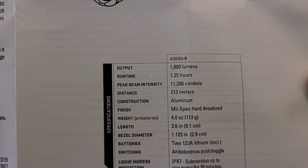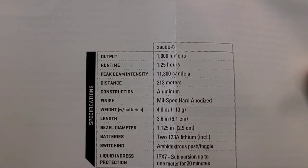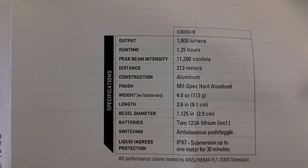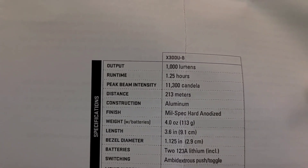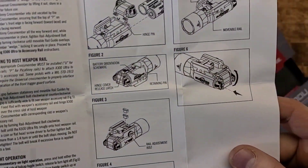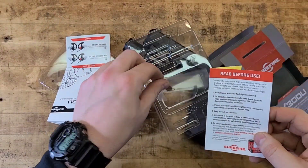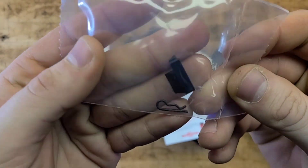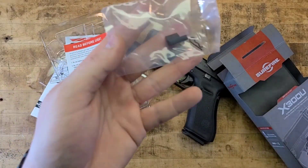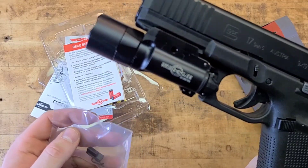More specs: 11,000–11,300 candela, 213-meter beam distance. It's made out of mil-spec hard-anodized aluminum, weighs four ounces, is 3.6 inches in length, with a 1.125-inch bezel diameter. It's ambidextrous and IPX7 rated. You also get a spare rail slot — one for 1913-spec rails and one for Glock-spec rails.